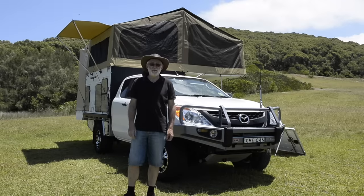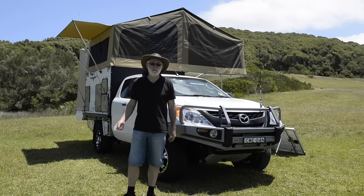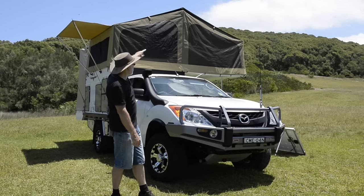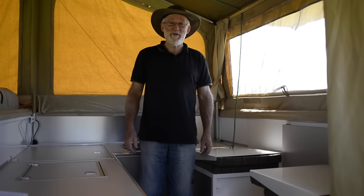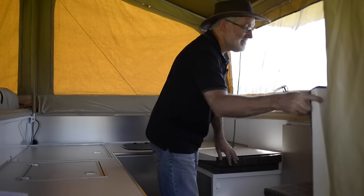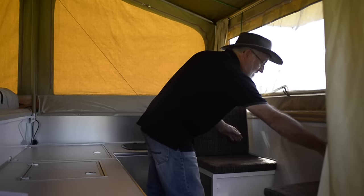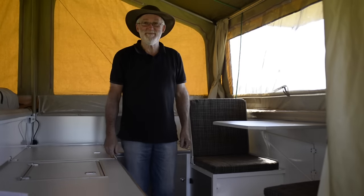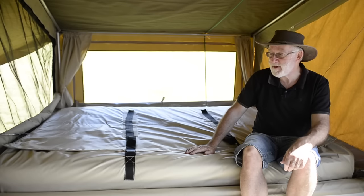The fly opens automatically when you open the camper — you don't have to do anything else. Looking up on top, it's creating a second line of insulation across the top of the camper. Time to have a look at the interior of the Wedgetale. We'll start with the table and chairs — not a hard action. This is the queen-size innerspring mattress. It can be a choice of several innerspring mattresses or a foam mattress if you prefer.